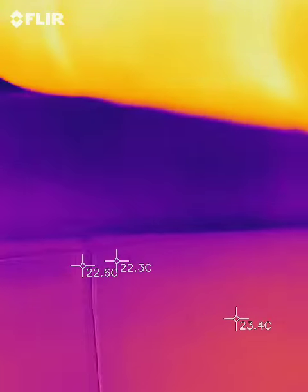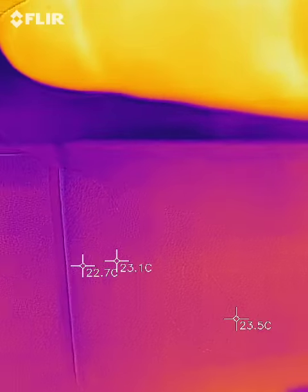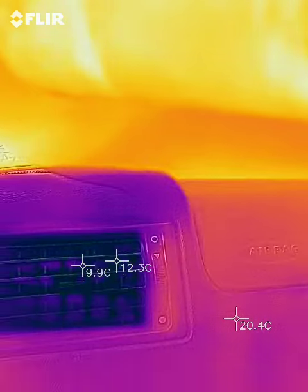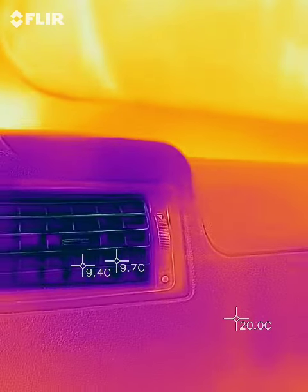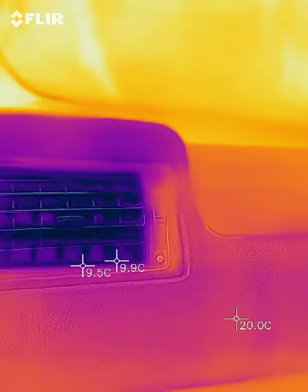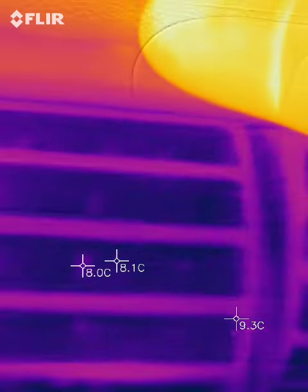So your temperature is coming out of the air conditioner — right there on the back. And we'll see these. This is the central part here. 8 degrees.